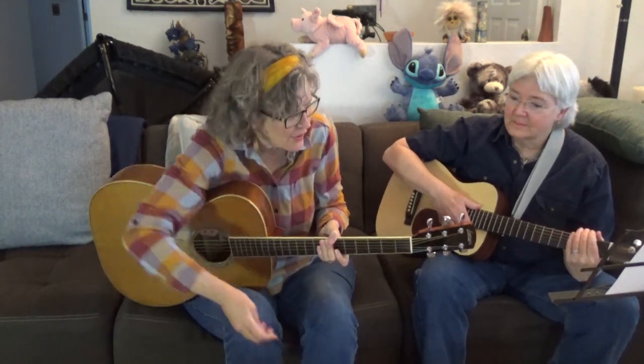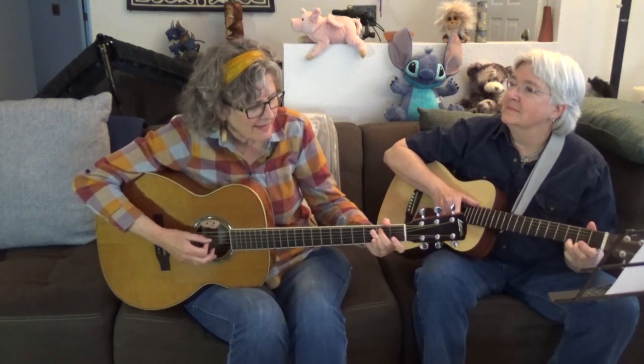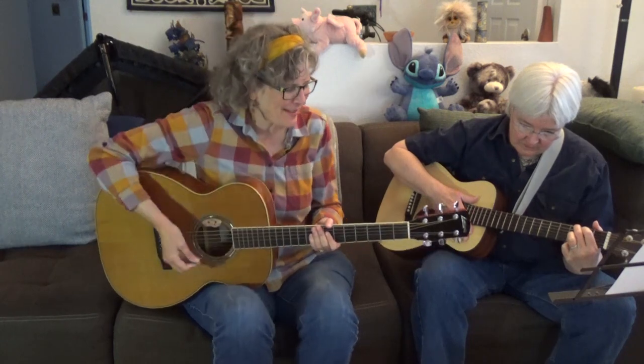One of the things you don't want to do is have two people play a lead break at the same time, because it could sound like this. So if you plan it out ahead of time and decide who's playing the lead, it's going to sound better — it'll sound more like this.